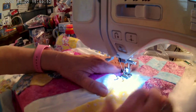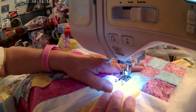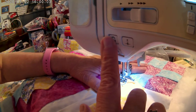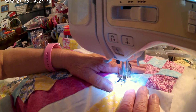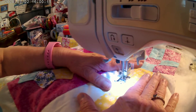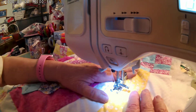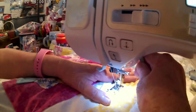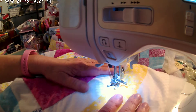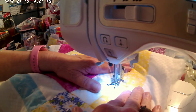Okay, so we're going to go ahead and do this right here. Backstitch it a little bit. Keep it flat — help it along, use your muscles.